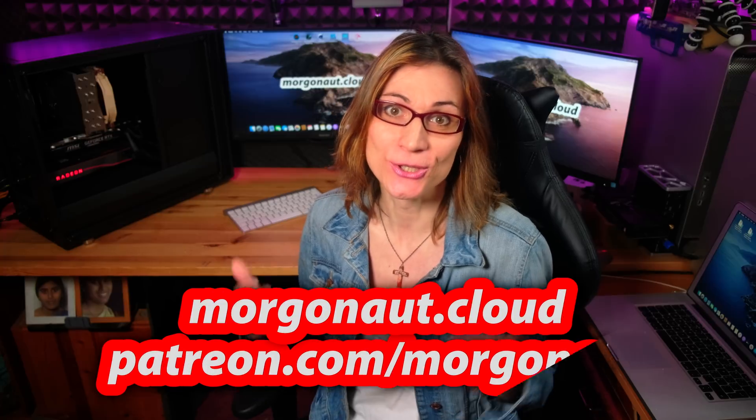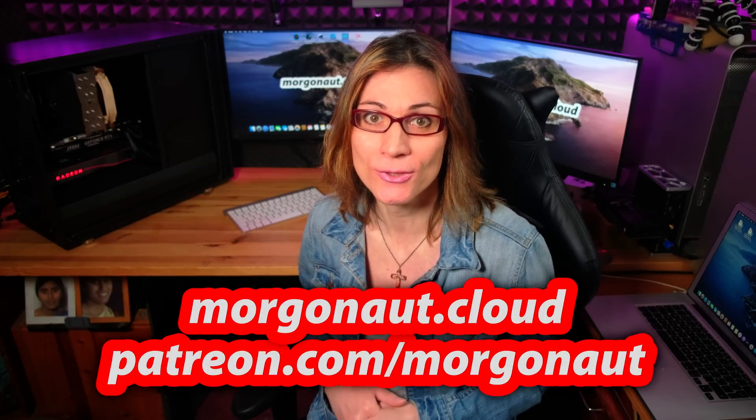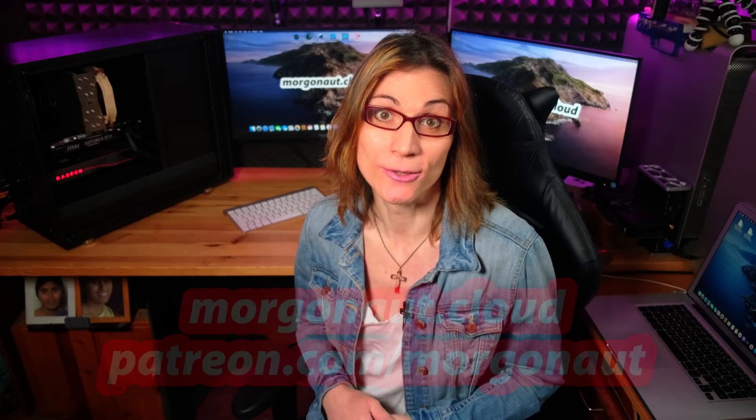Of course, you can choose a cheaper CPU, GPU, memory or disks, but then you will not get as much performance as is hidden inside this ultimate Hackintosh. If you're interested in how I physically built this Hackintosh, I will release a video about it on my second YouTube channel, so make sure you subscribe to that one too. And if you would need any help with Apple Mac, Windows, Linux or server builds, you can get my personal individual support via Skype video call and remote session directly to your computer — simply join my website membership on morgonaut.cloud or patreon.com/morgonaut.